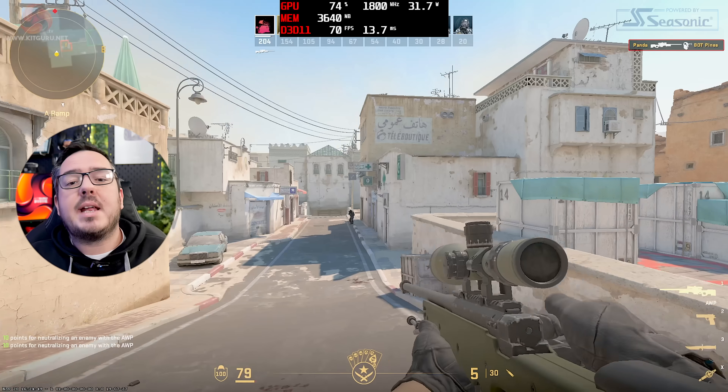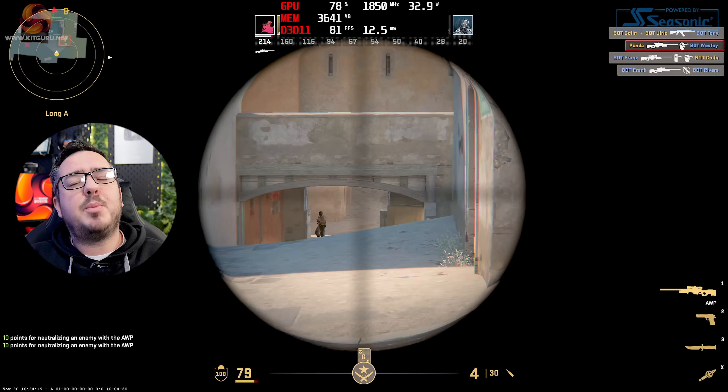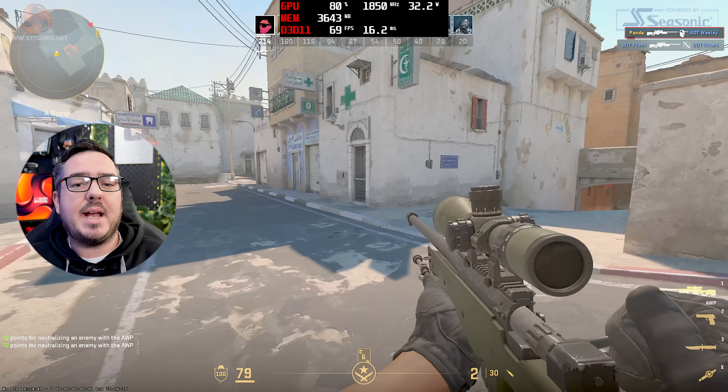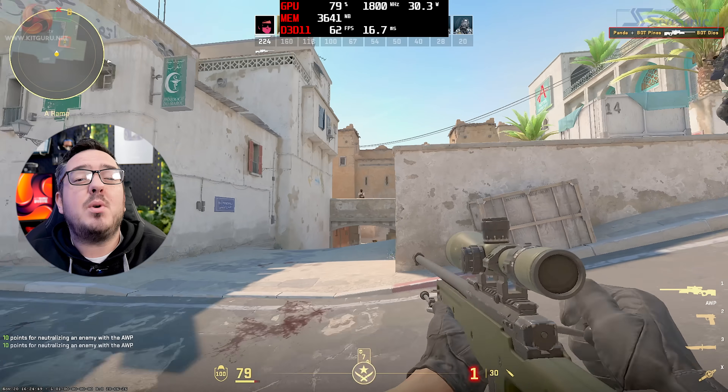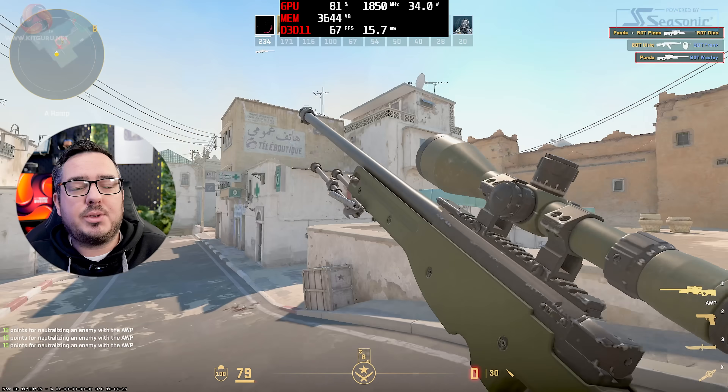I know I've said several times that this machine isn't designed for gaming, but I've not let that stop me in the past and I'm not going to start now. So Counter-Strike 2, my go-to game to test out tech like this. This performance isn't going to set the world on fire, but it was more than playable at 1080p with low settings. It wasn't the smoothest experience ever, but it worked and I was actually able to shoot stuff.